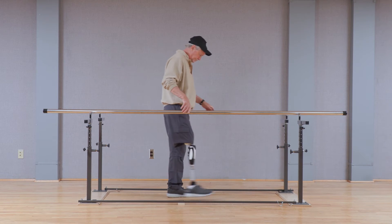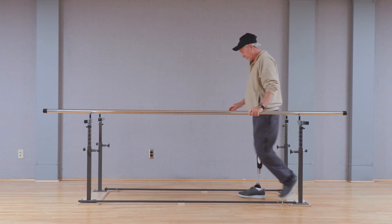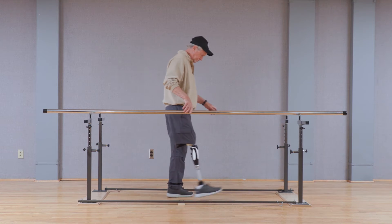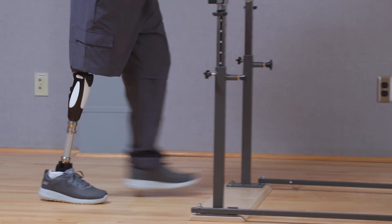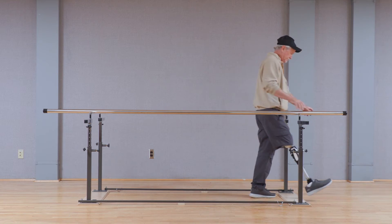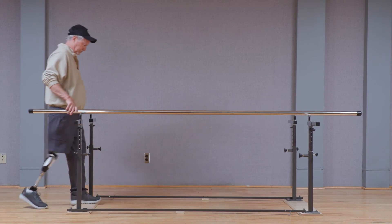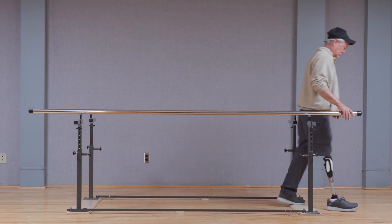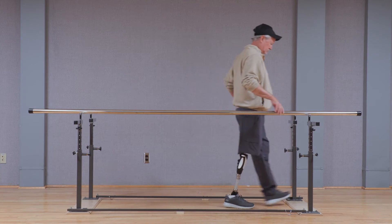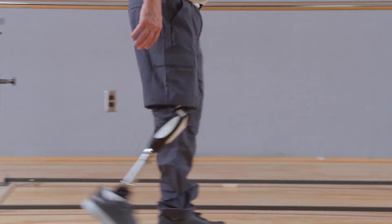Once bench alignment and static alignment have been established as appropriate, have the user walk in the parallel bars with the knee in factory settings to get a first impression and evaluate the stance and swing hydraulic settings. The first setting to adjust in the dynamic fitting is swing flexion damping, or F. If the knee flexion resistance is set too low, the user will exhibit excessive heel rise, which will throw off the timing of terminal swing, and the prosthesis may not be fully extended and ready for loading. If the swing flexion resistance is set too high, the knee may not flex enough during swing phase to facilitate toe clearance at mid stance, causing the user to stub their toe or create compensatory movement. Optimizing this adjustment will allow for a smooth transition through the swing cycle of gait.